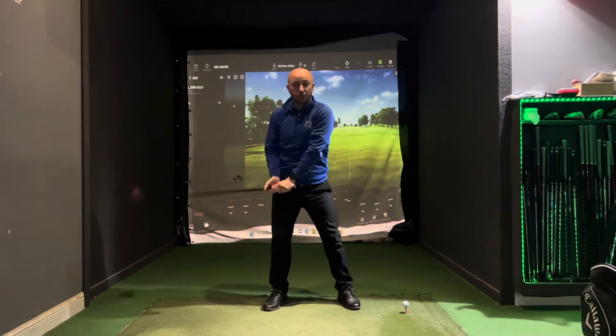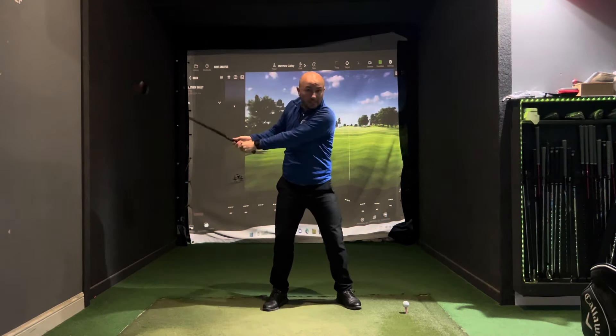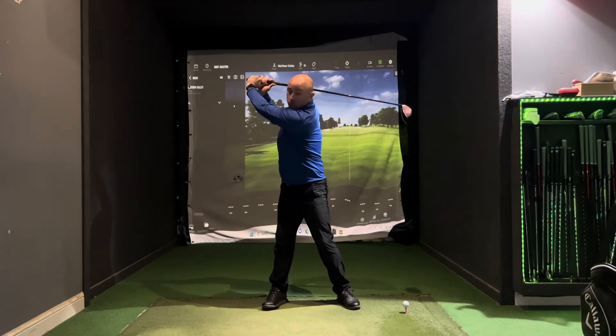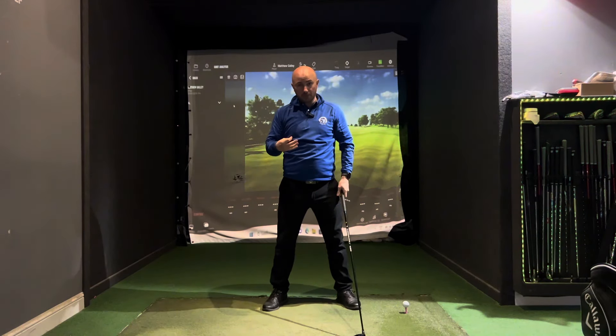Some people get into a position where they feel like they've got a good turn, but the club head hasn't gone all the way back. As soon as we hinge the wrist, we get that club going further back and create more speed.